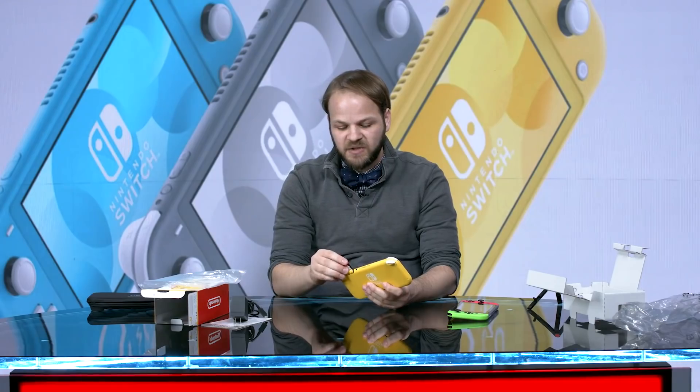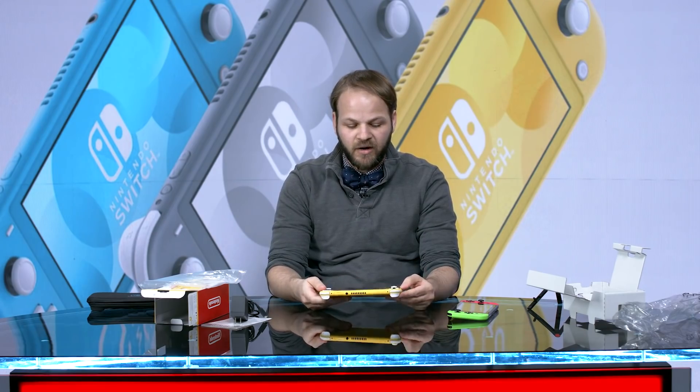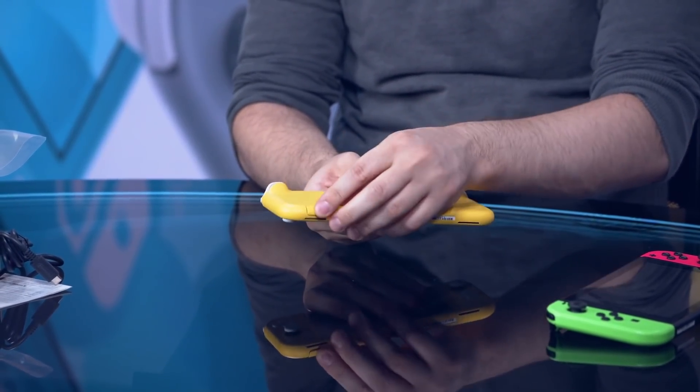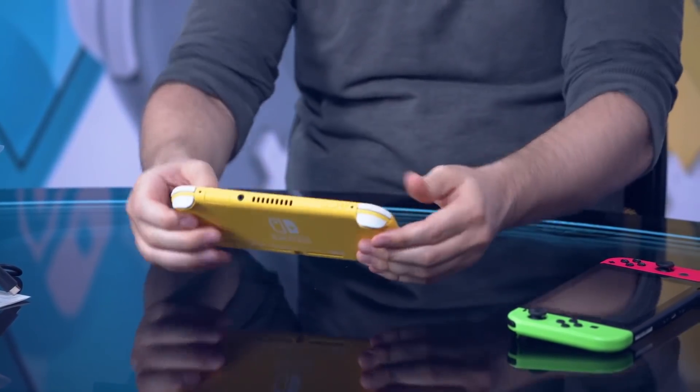I have my little game card of Smash Bros here — slides right in, just like normal. We have the SD card slot here, which is in the same spot that it was on the normal Switch, but now it doesn't have the kickstand because you're not gonna be standing it up.